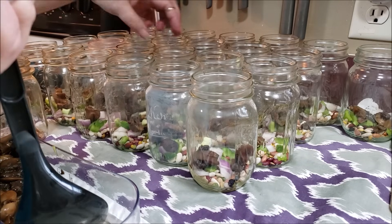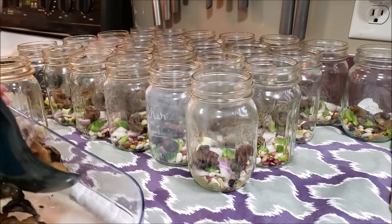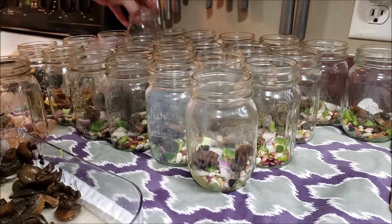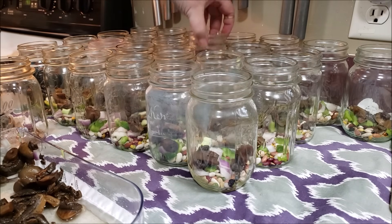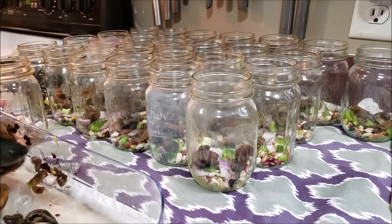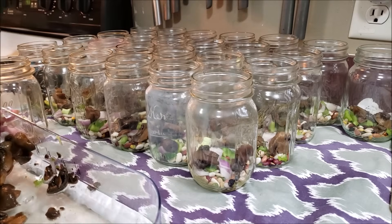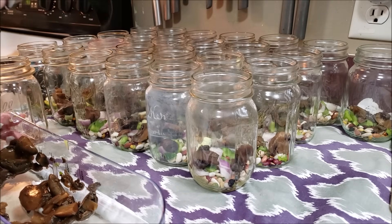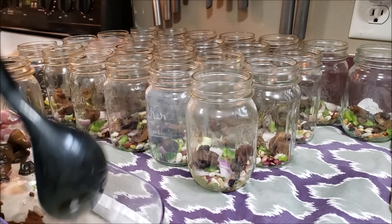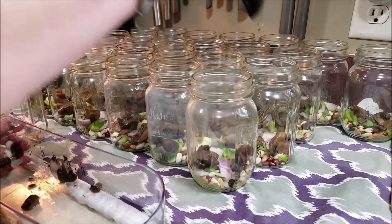This soup is going to be amazing — how do I know? Because I've already tried it. And when my grandsons go back for seconds, you know it's a winner. So now we're just going to get the last little bit and divide it up into the remaining jars.